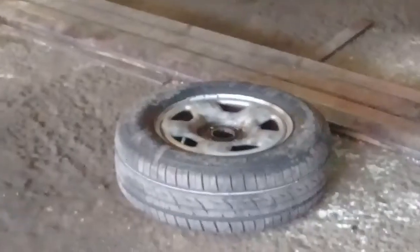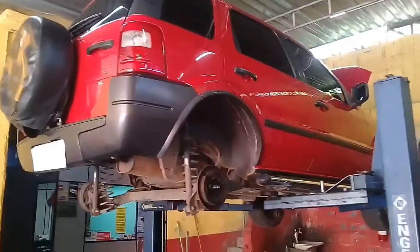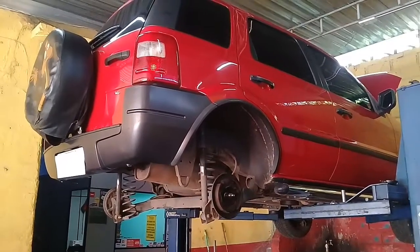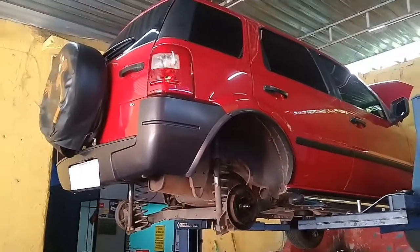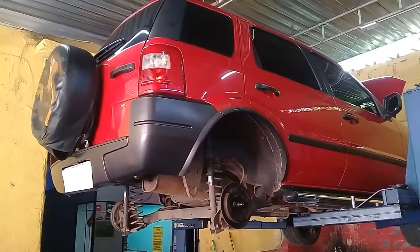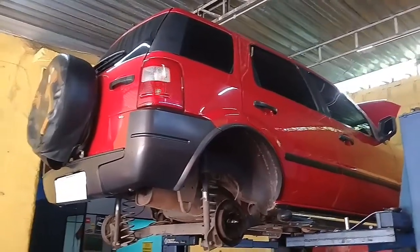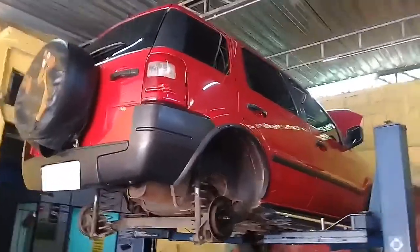Esse carro foi trocar os pneus traseiros, olha aqui — novinho. E o cara chamou na pneumática. O que aconteceu? Ferrou as porcas com os prisioneiros, galera. Tem que tomar muito, mas muito cuidado, porque a galera faz isso e acaba complicando tudo. Tem que se atentar pra não dar ruim.